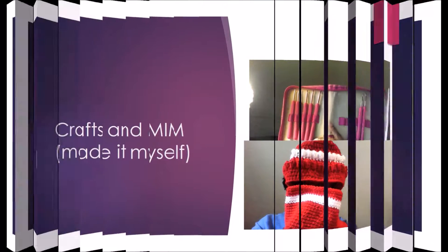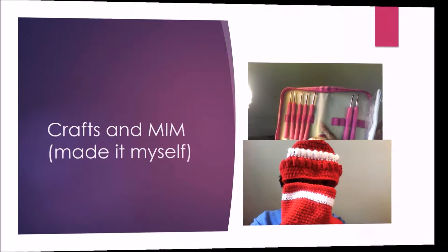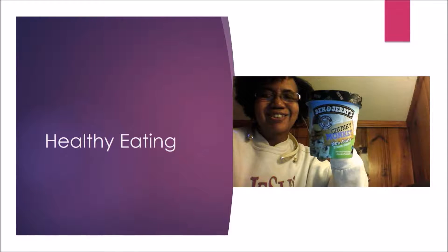This is the Purple Iris channel. I make things, eat healthy, plan daily, and review products. Thanks for tuning in.